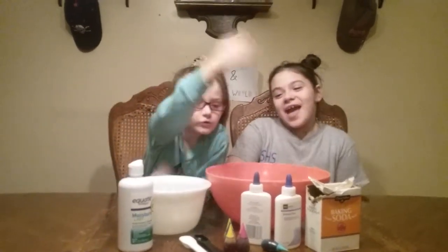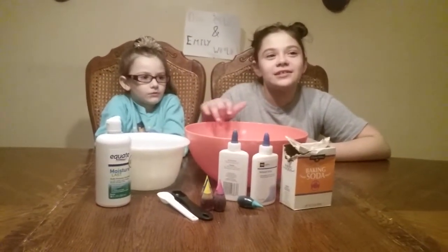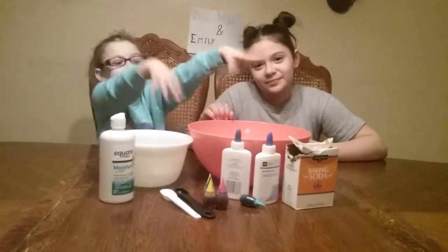Hi guys, welcome back to Danielle and Emily in the World. Today we are going to be making slime with water, glue, and other ingredients. Our mom is going to be telling us what to do for the slime.